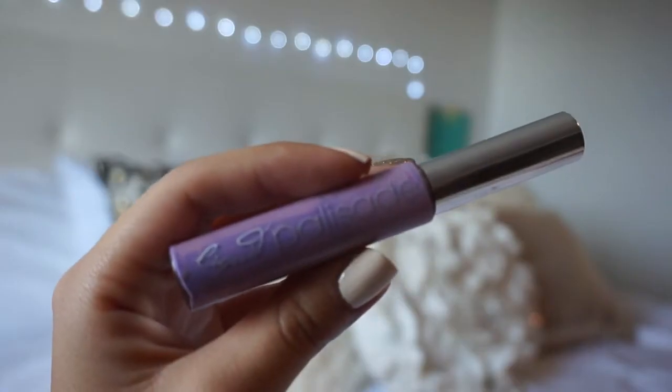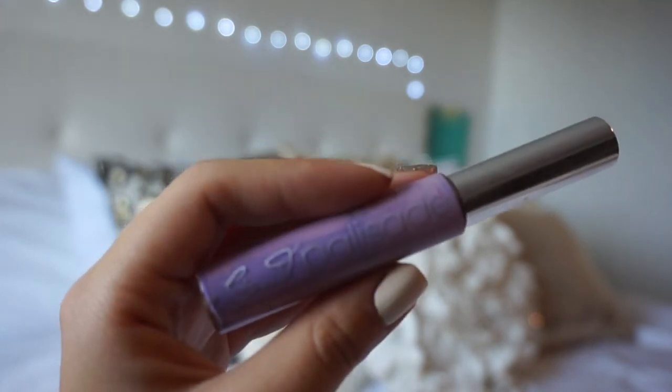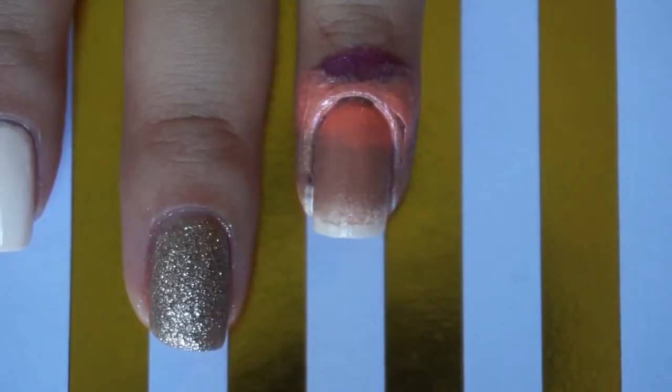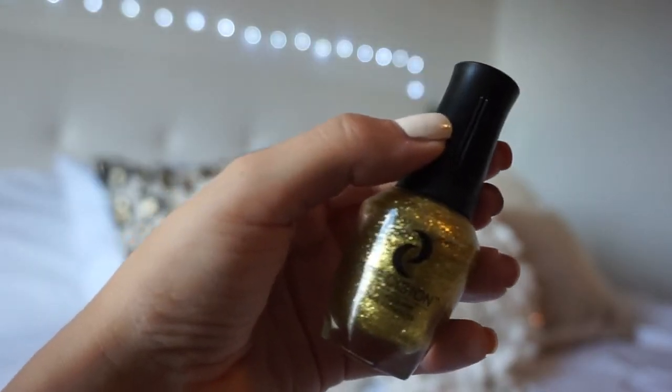For the gradient I'm going to use liquid latex around my nail for easier cleanup. An optional step is a gold glitter for your gradient as a top coat.